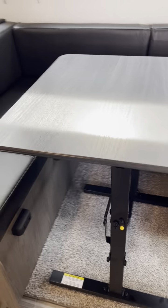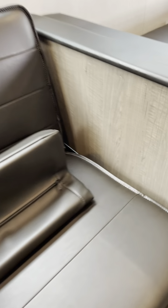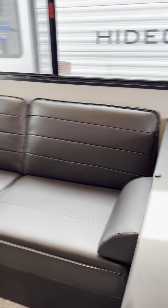And then the U-shaped dinette. We do have storage down underneath here — so for some of the stuff you don't use quite as often, you do have all that down there. That right there switches for the lights above. So, to the jackknife sofa.